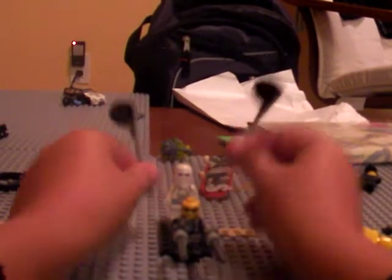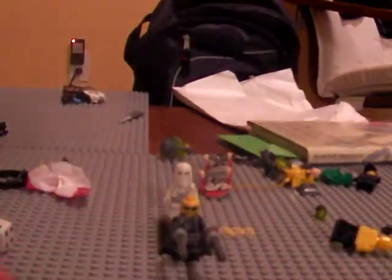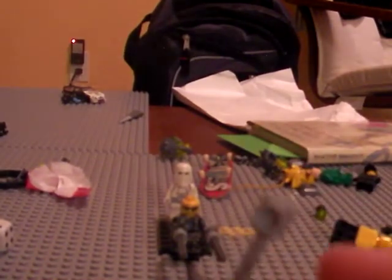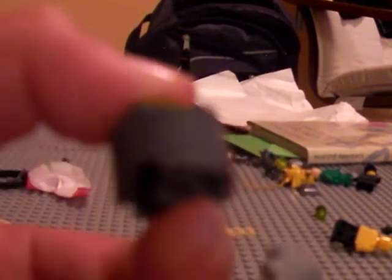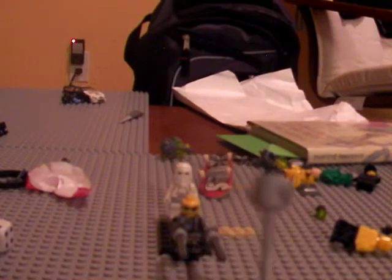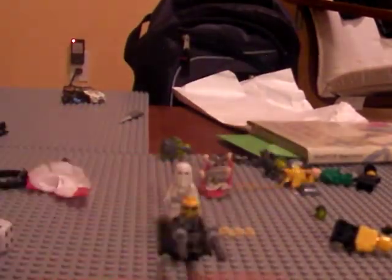For my first gravity hammer, you will need two Mars mission neon green studs, a big gun piece, and one of these cylinder pieces — gray or black, it doesn't matter. You stick it in the middle, and if you put it on the right way you should end up with something like that.